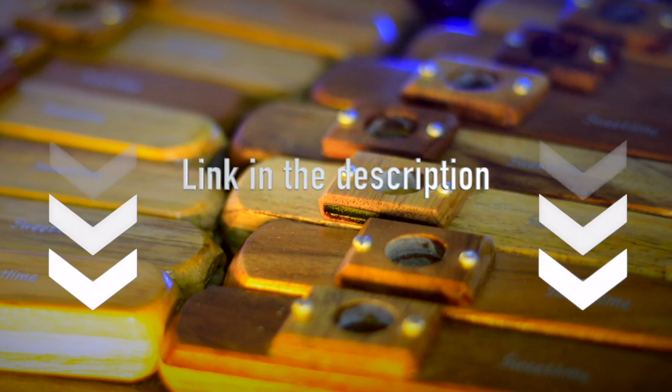Get your kazoo now from the link in the description. Hi guys, hope you're doing well. My name is Siddharth and today I'm going to show you how you can tune your kazoo.